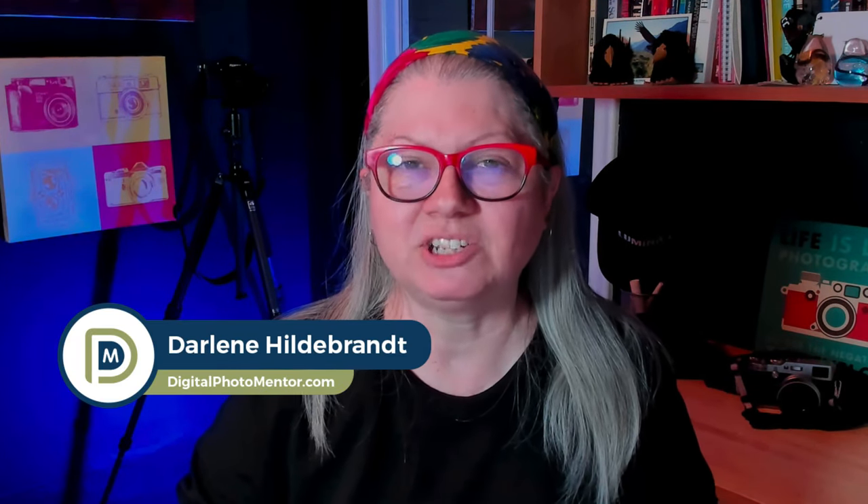I'm Darlene with Digital Photo Mentor, and if you want to learn all about photo editing, you are in the right place. So if you're ready, let's dig in to Luminar Neo extensions.